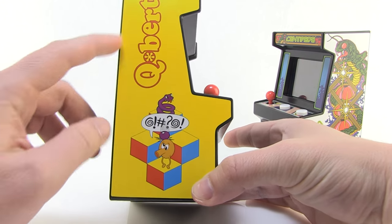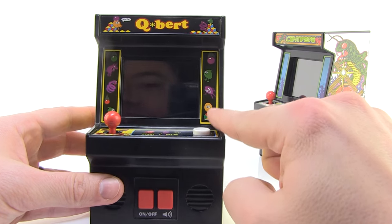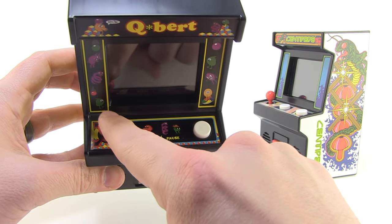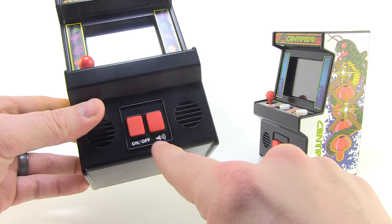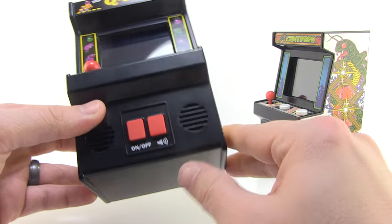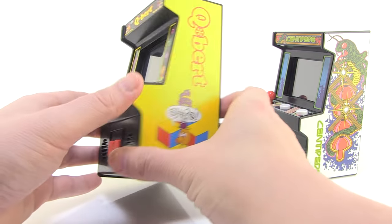You've got this great artwork all the way down the side — it's bright, colorful, and vibrant. All the stickers are applied very nicely. There's the big start button on the Q-Bert, and you've got your joystick. There's an on/off button down in the front where the coin slots would be. You also have a volume button there, and you can see the big speakers down here where the sound comes out of.